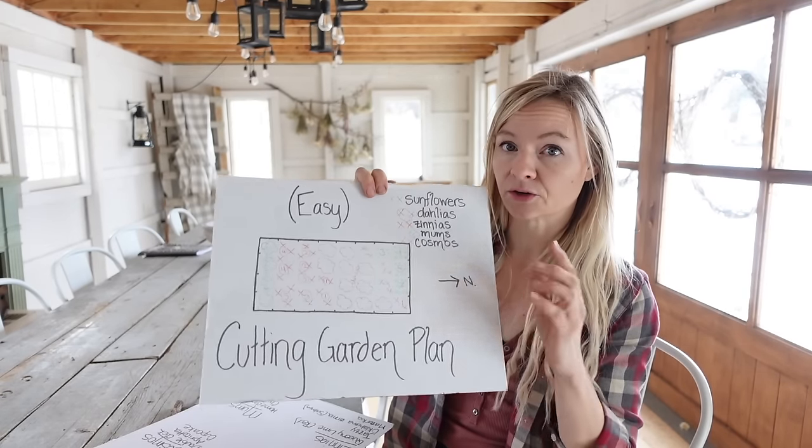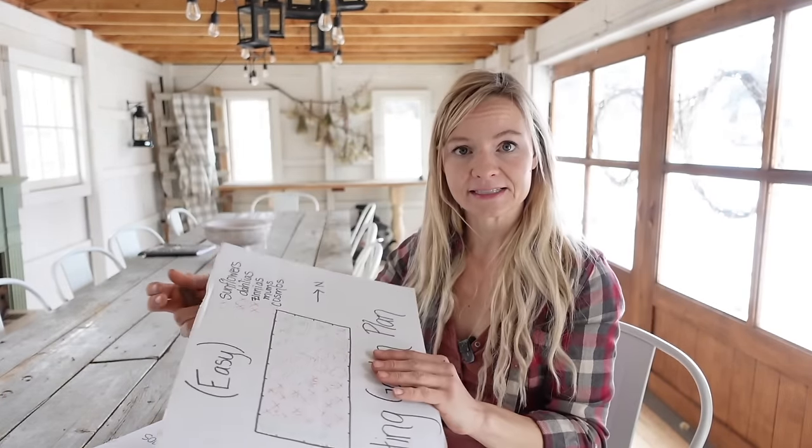Irrigation gets a little tricky because dahlias are being planted while you're trying to establish some of these seeds. If you have a drip system, don't constantly irrigate the dahlias because they could rot. After you've direct seeded your cosmos, zinnias, and sunflowers for the first succession, hand water to keep the soil moist — otherwise your dahlias will get overly soggy. Once those dahlias pop up and start to grow, switch over to your regular drip system. They want regular water but not soggy conditions, and all these plants need well-draining soil.